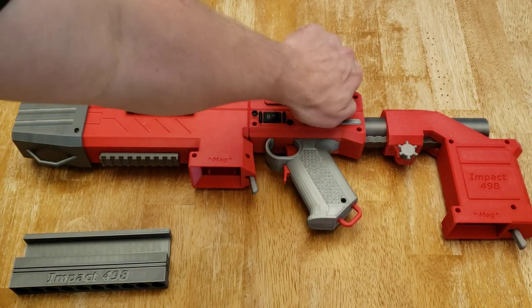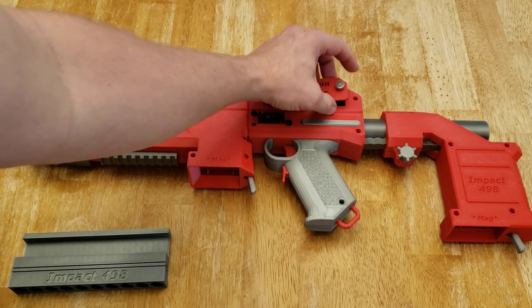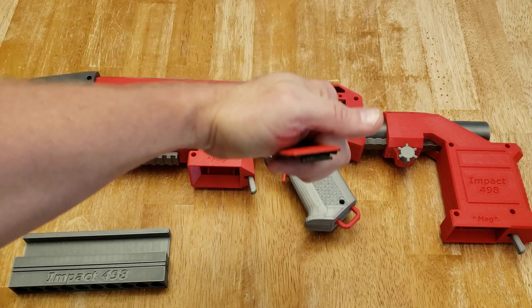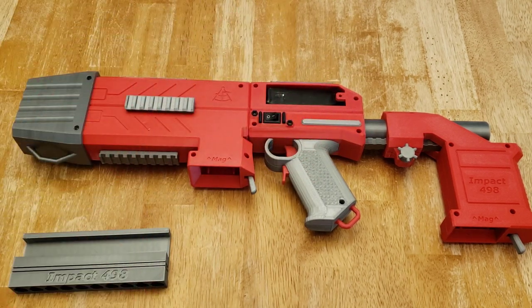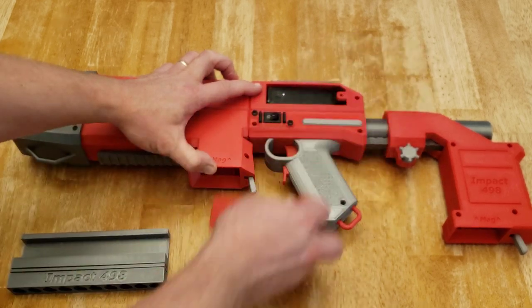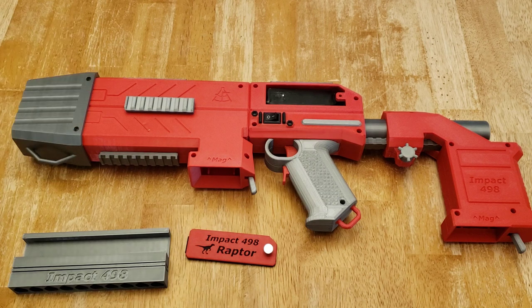On the top of the blaster is the battery compartment. To access it, you undo the thumb screw and it pulls apart — it's got a little latch and hook on the battery cover that slots in. To assemble, put the battery cover in place, drop it right in, and the screw attaches back. I've got a pretty large battery in there — it uses an XT60 connector. There's plenty of room in there for all different sizes of battery.